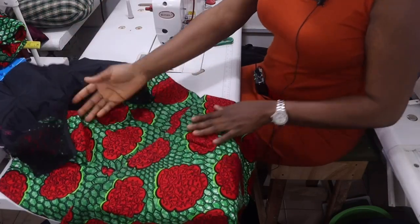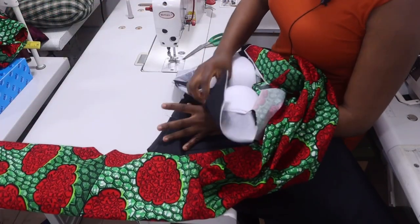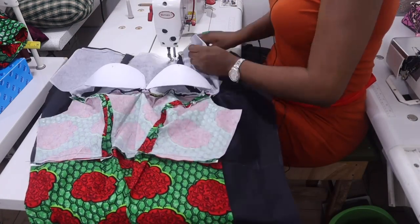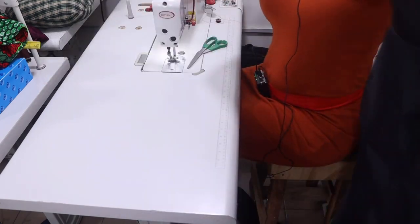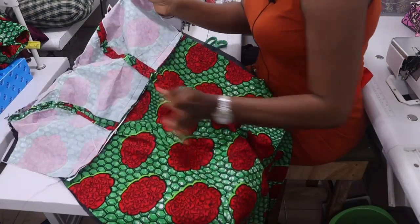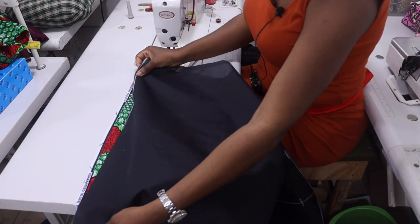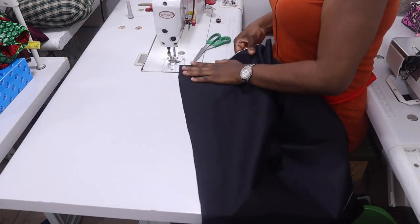Join lining to lining — place it together right side to right side and join with half-inch seam allowance. When done joining lining to lining and body to body, flip it to the wrong side. Drag and match them together at the seam line, then join both the lining and the main fabric together with half-inch allowance.